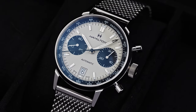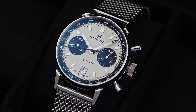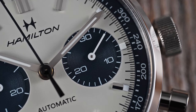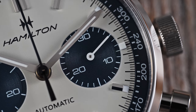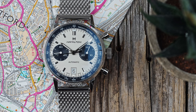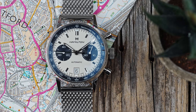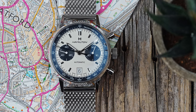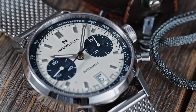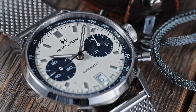The Intramatik Chronograph is Hamilton's callback to their racing chronos from the 1960s. The styling of these modern reinterpretations is similar to the originals. Those with a keen eye will spot elements like the sub-dial font that made their way into more famous chronographs like the Omega Speedmaster. The Intramatik is designed to be easy to read at a glance, and even easier to operate.